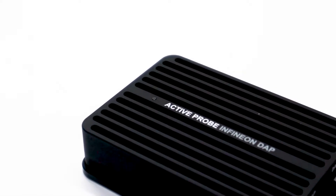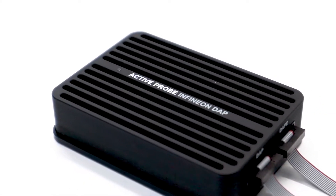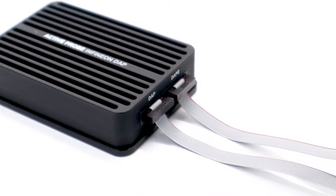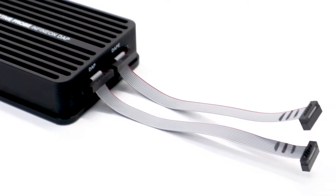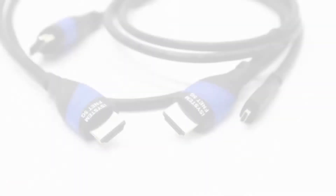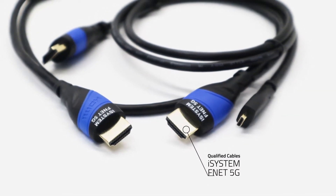We'll be connecting the iSystem Infineon DAP/DAP-E active probe. It enables debugging, tracing, and testing on Infineon's Aurix microcontroller family. It allows you to connect to a target microcontroller in a confined space, from as far as 5 meters away.